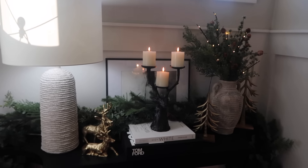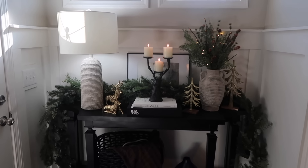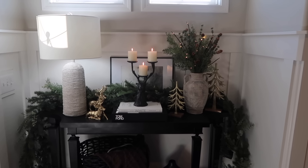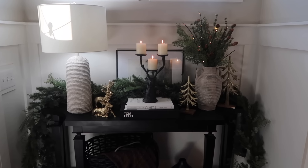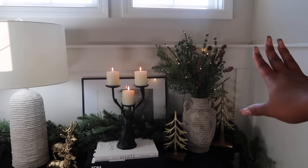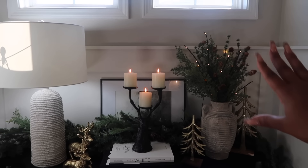All right y'all, so this is the entryway table — I had to show you again. This right here is probably my favorite spot. When I say I love how this looks, my vision just came to life. I had to play around with that vase — y'all know. I was about to go red but I'm glad I didn't. Just had to be patient.